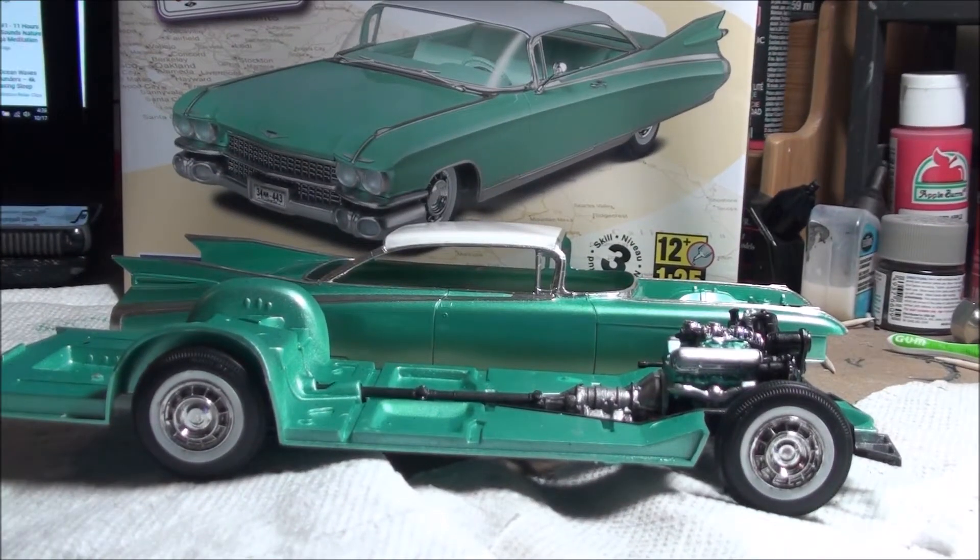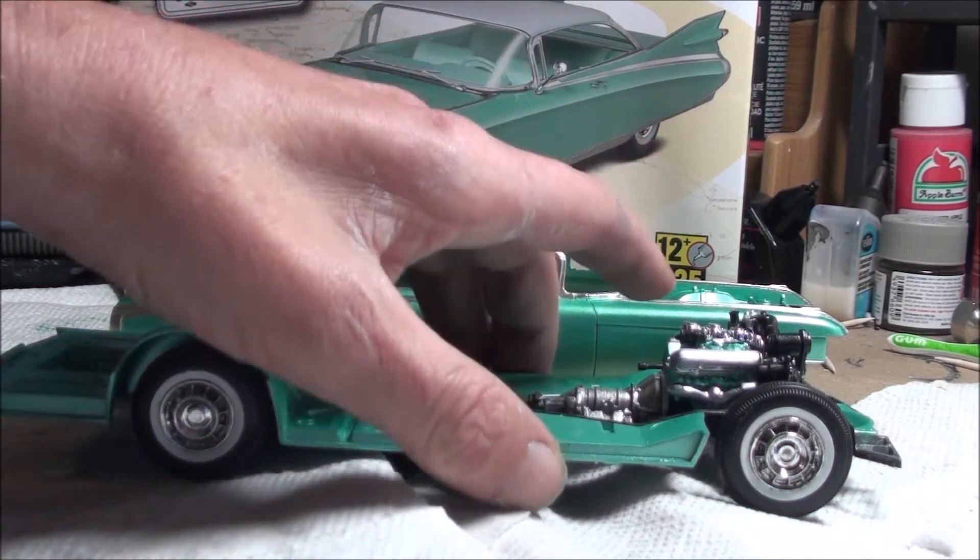All right, what's happening everybody! Scott coming at you from the tackle shop here at Saltwater Scale Models. Just wanted to do a quick update on the Revell '59 Cadillac Eldorado hardtop before I start final assembly.